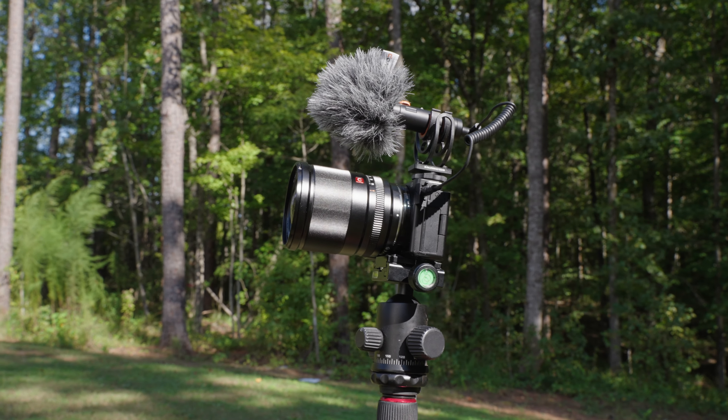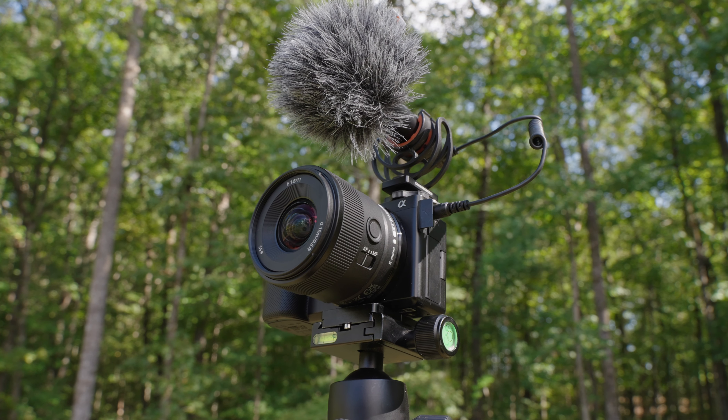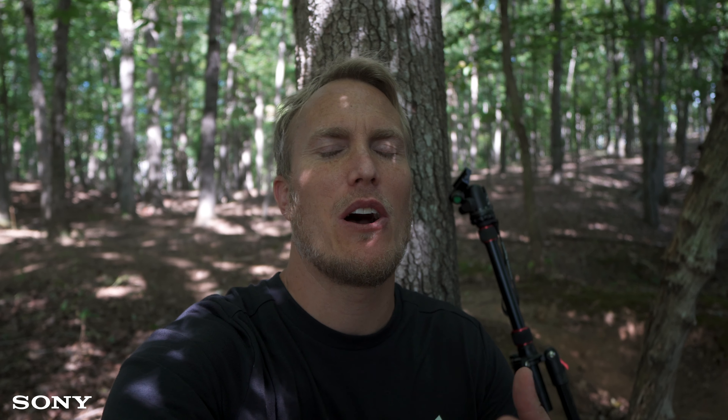The Viltrox lens doesn't have any buttons on the outside, but it does have a nice aperture ring which is super smooth. The Sony lens does have a couple of buttons on the outside — a focus hold button and an autofocus/manual focus toggle switch.